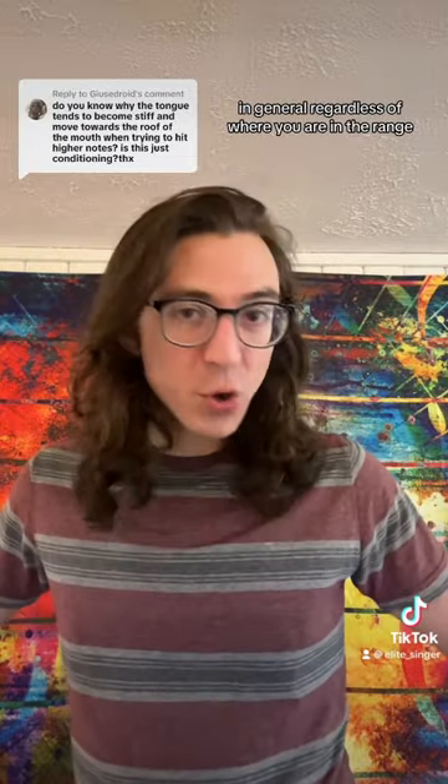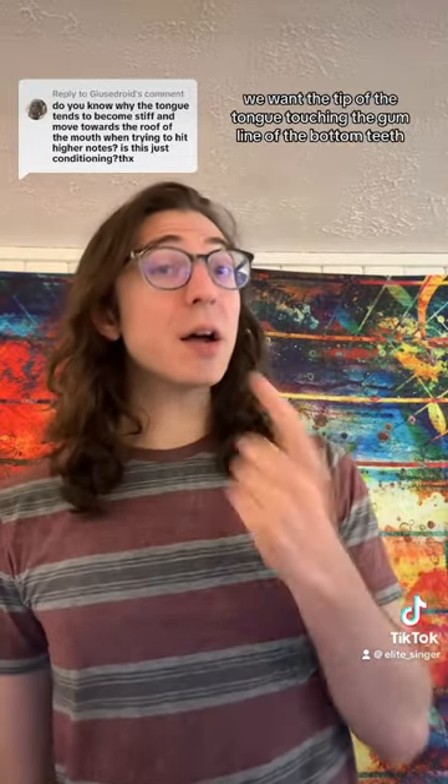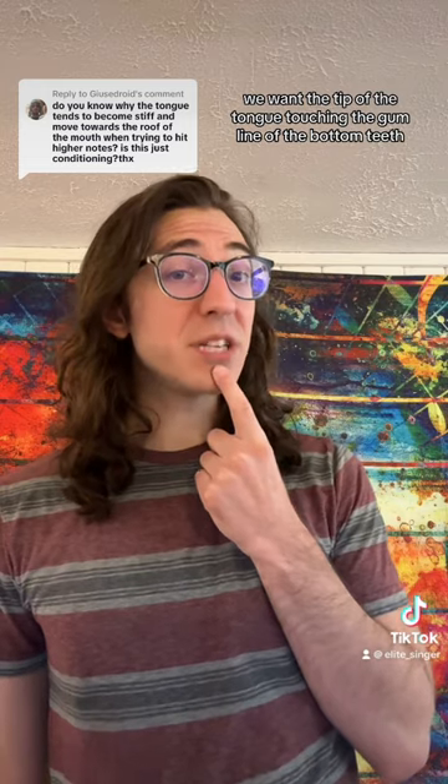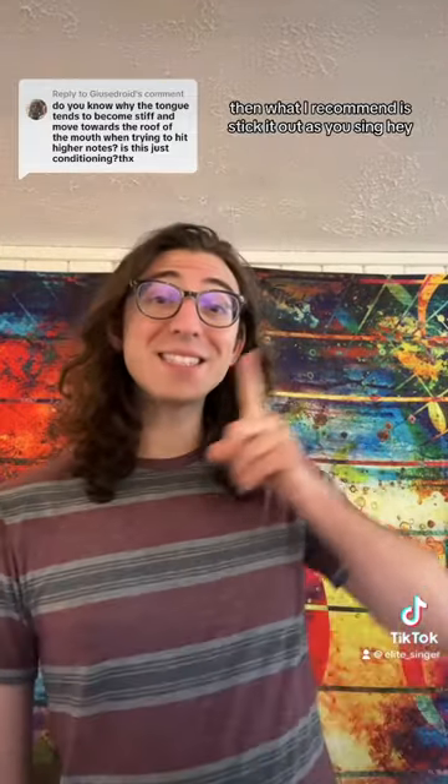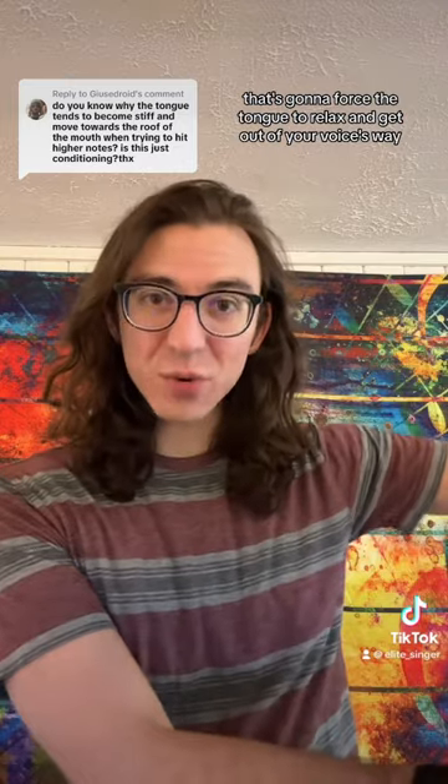In general, regardless of where you are in the range, we want the tip of the tongue touching the gum line of the bottom teeth. The tongue just stays there no matter where we're singing. If the tongue is really tightening up still, then what I recommend is stick it out as you sing. That's going to force the tongue to relax and get out of your voice's way so things loosen up and stretch easier.